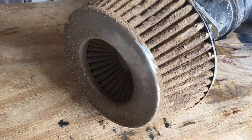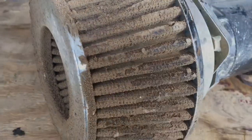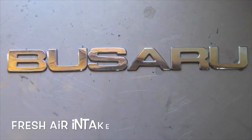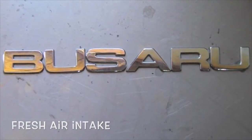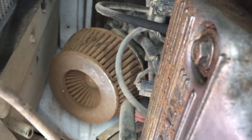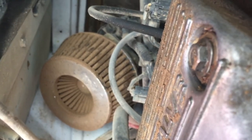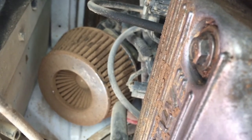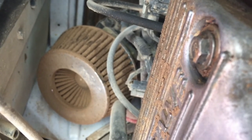Feeling a little low on power? Time to redo the intake. If you look at the air filter there, you can see that sucker is caked. That's from all the dusty trails that I hit, so I'm gonna relocate this guy.